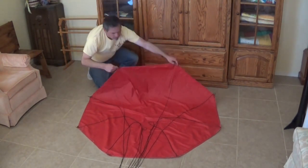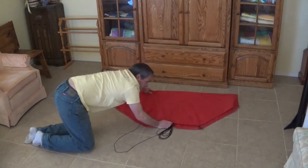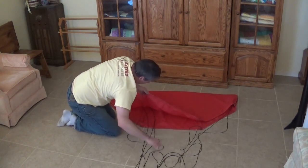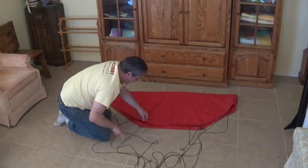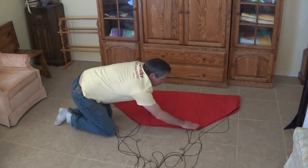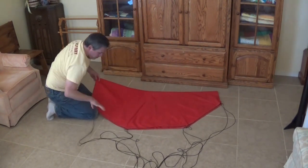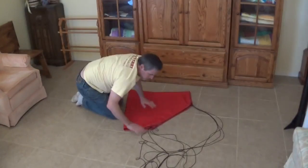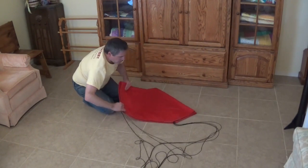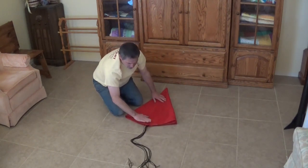Then I'm just going to fold it in half and pull all those shroud lines all the way out so they're not stuck underneath the parachute. That brings the lines together — we have two lines here, two lines here, two lines here, and two lines there. Then we'll fold it in half in the other direction, so we get four lines and four lines. Then fold it in half one more time, and that's going to join all the lines up in one central location.